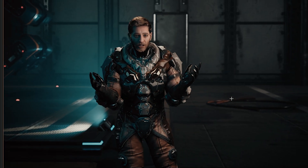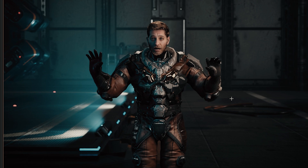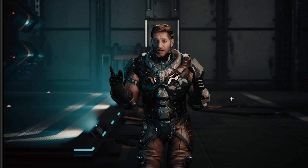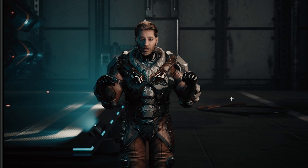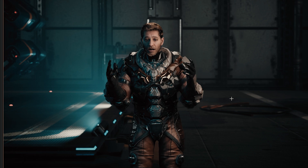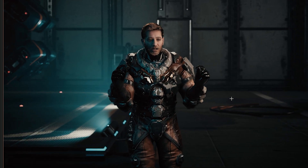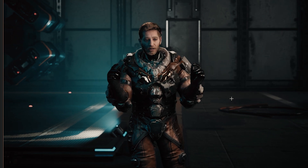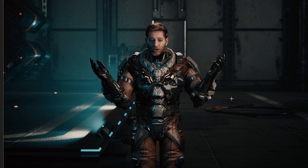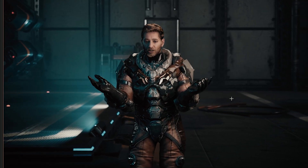Hey everyone, welcome back to the channel. I'm MR3DDev if you're new here. I'm capturing with a MetaHuman — a custom MetaHuman. I do have a video on how to customize your MetaHuman, link in the description below. But in this video, we're going to be talking about why I chose the motion capture suit that I'm wearing right now. As you can see, I have a camera following me if I move around, which is cool. So, why did I choose this suit?